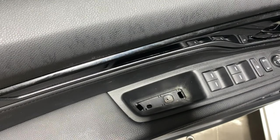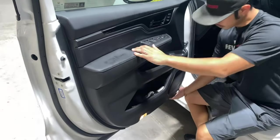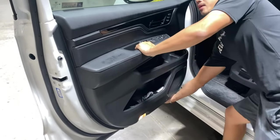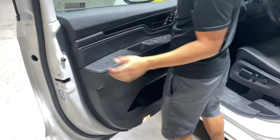Now we should be able to go ahead and pull this door panel off. I like to go to the side right here because there's a lot of room to put my finger in. Use this as leverage, go ahead and pull — just like that. As you guys can see, the door panel is already coming off.